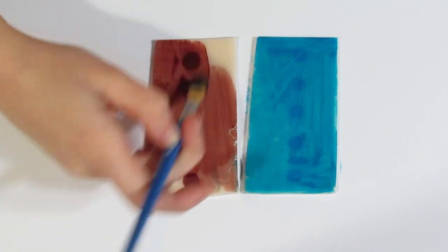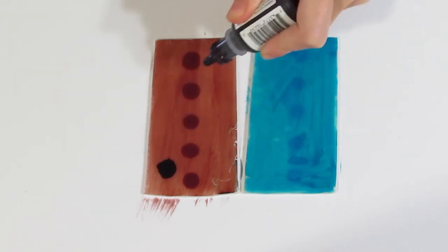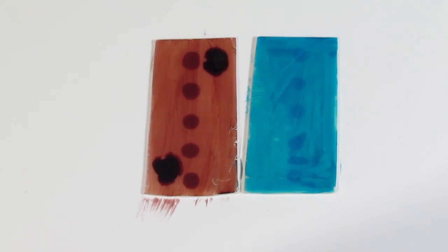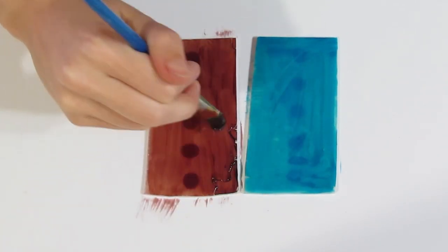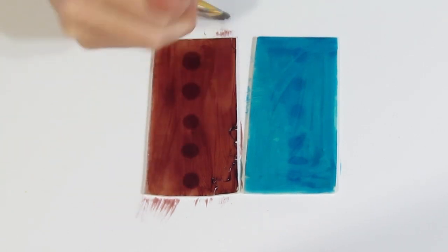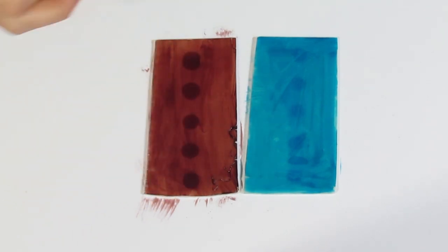Just brush that around and that will mean that it dries on the clay a lot quicker, which you want before you start mixing it. Something tells me that this is probably not going to be enough ink, so I'm probably going to add about two more drops to each. Just quickly brush that around to get it to dry. Do that with the blue one as well. Once these are dry — make sure they're dry before you put them through the pasta machine — I will mix it together until I have one solid colour of clay.